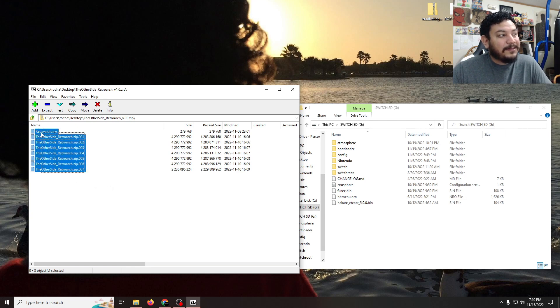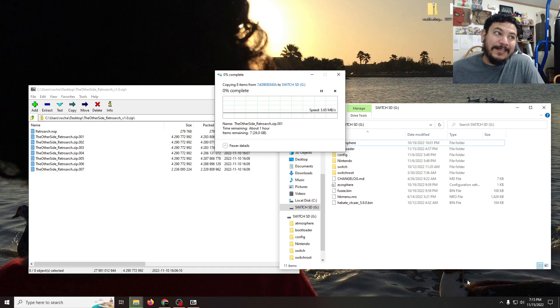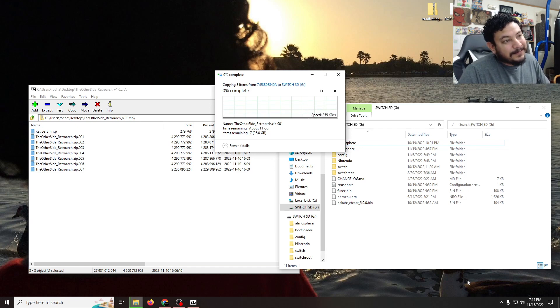Highlight all the files including the forwarder, then extract them to the root of your SD card — that's the beginning of the SD card where you're not inside any folders. Since it's a really big file it will take a good while to extract, so be prepared for that. I'm going to skip ahead to when it's done. My computer says about one hour for the transfer.